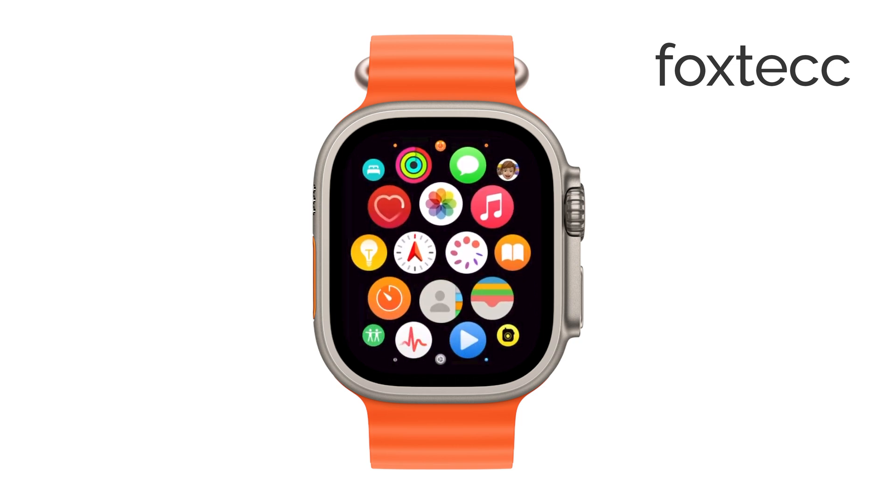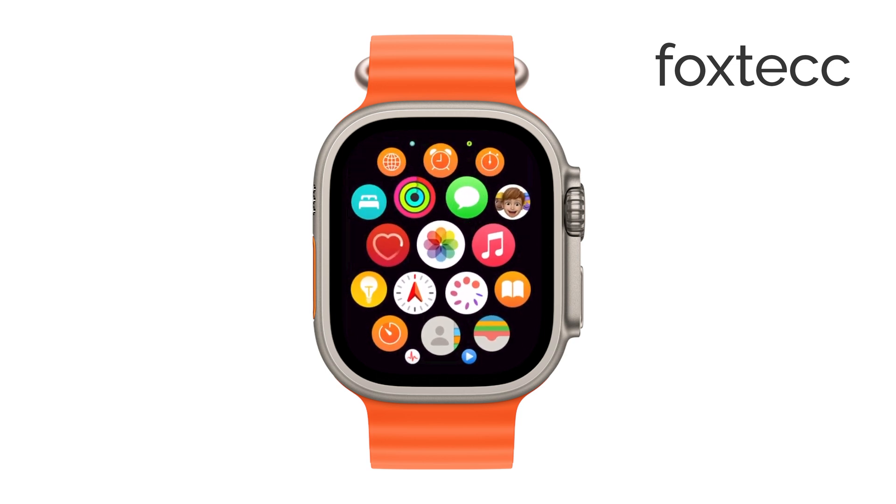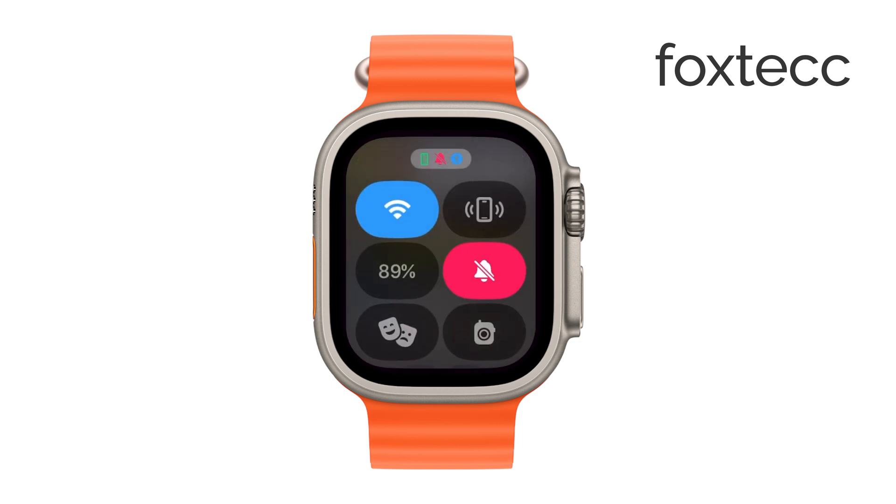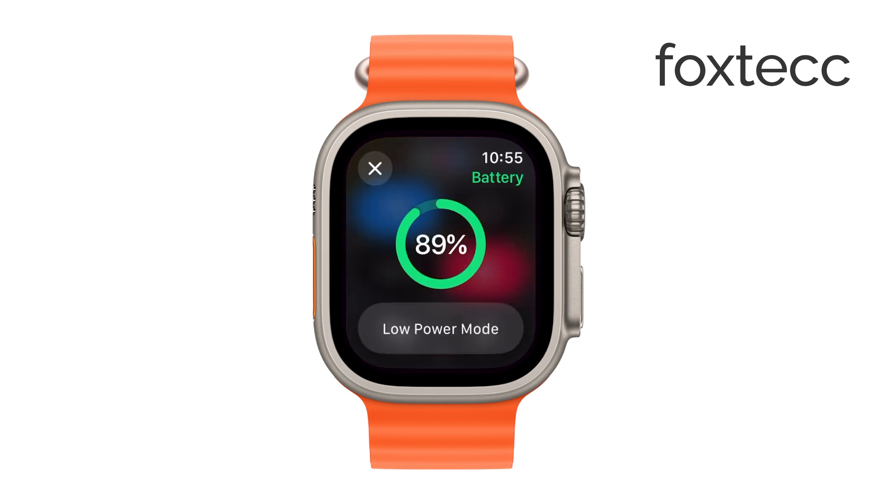Once you've made your selections, the next step is to sync this music to your watch. For the music to transfer successfully, make sure your Apple Watch is on its charger. This is important because the syncing process can take a bit of time, and having your watch charged ensures it goes smoothly.